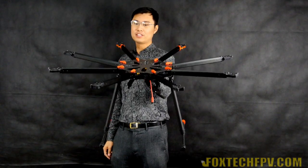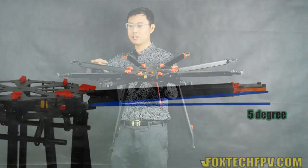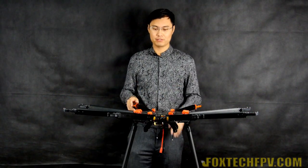The first very good impression is it has a 5-degree angle going up - the arms are all going up - and it will offer very good stability on this frame while it's flying.